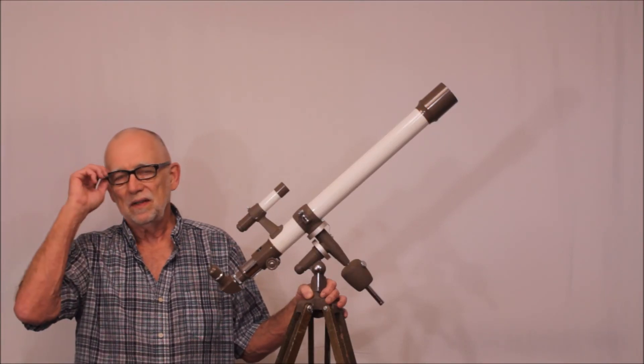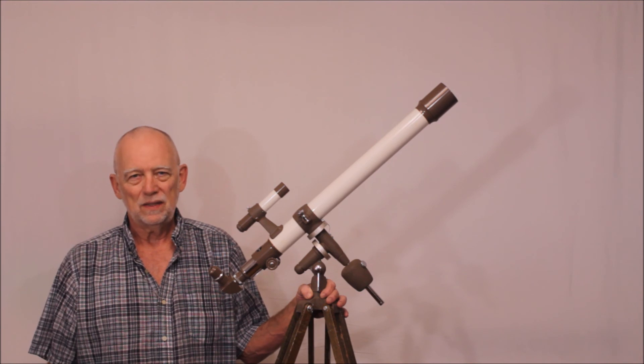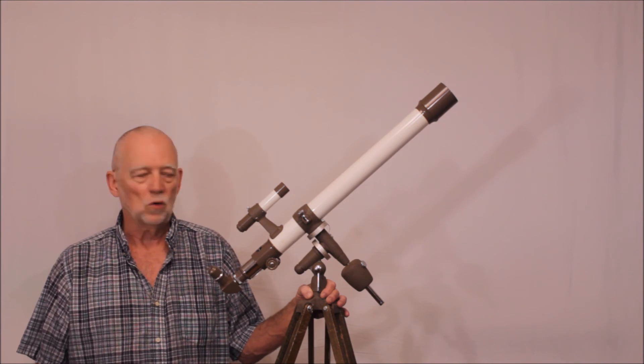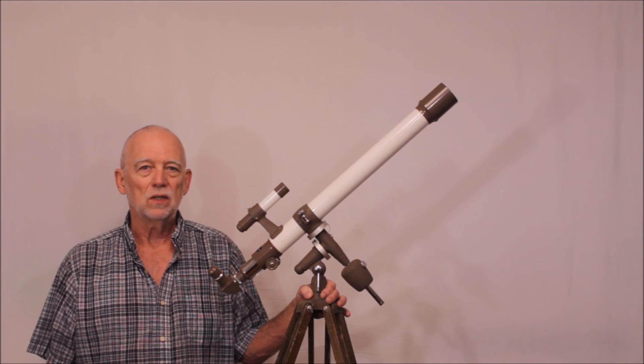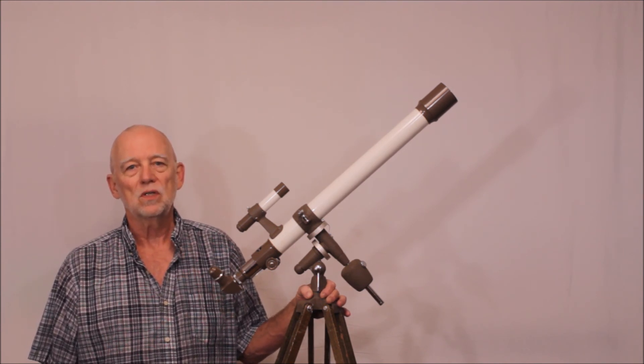Hi, my name is Dave. Today we're going to look at a Swift Model 838 telescope — 50 millimeter, 700 millimeters focal length, so it's about an f/14 — and it is said to be very closely related to a Takahashi. Let's examine that proposition a little bit as we go through this video.